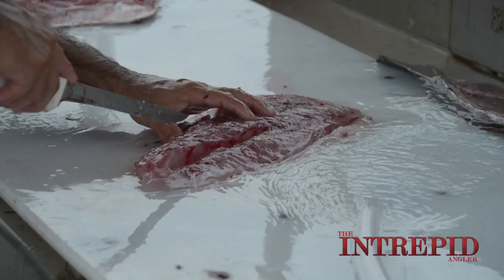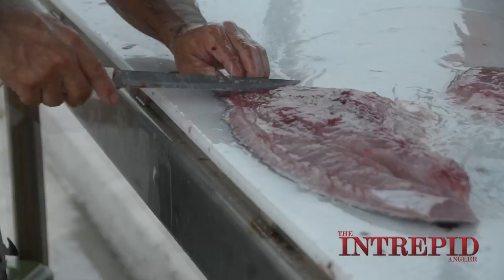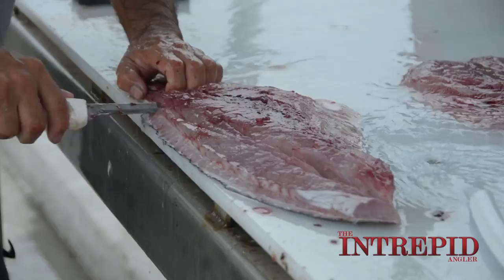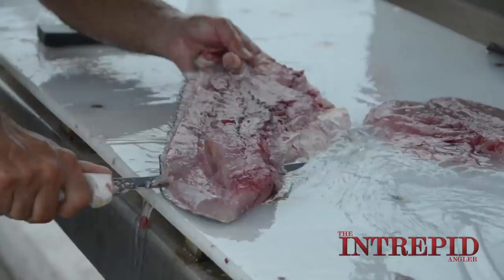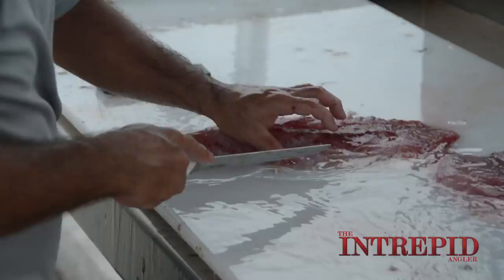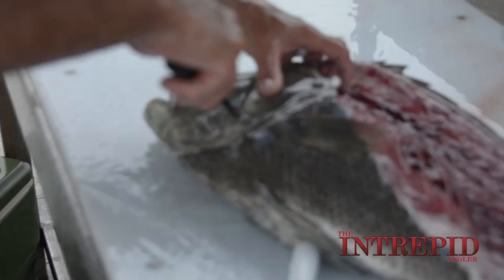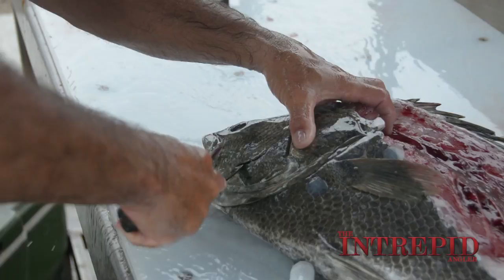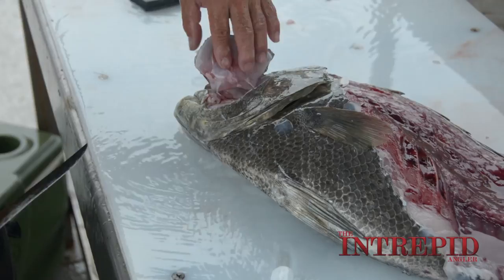There's a couple little rib bones right in here — I'll cut those out. There's a hard part right there, poke the knife in and then you kind of follow it. There's like a hard jaw ridge right there and you use that and just scoop it out. It ends up being like the size of a big scallop. And the cool part is when you get right here you just put your fingers in and it just peels right away from the skin.